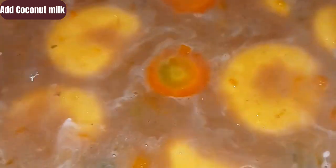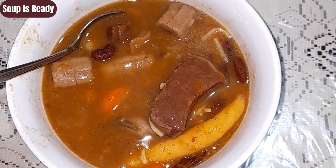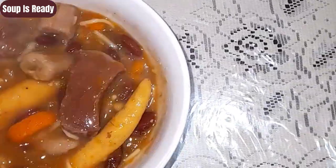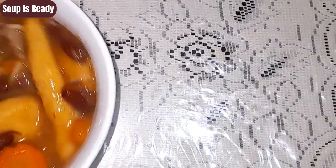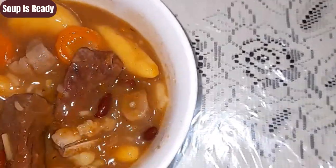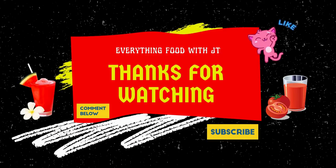Stir and cover your pot and let it simmer down. Now that you have added all the natural ingredients and spices, allow your pot to simmer down. Voilà! My soup is ready, guys — it is lovely, it is tasty. You should try it. Thanks for watching, have a good one, love you, peace out.